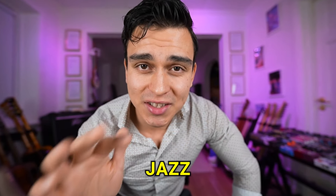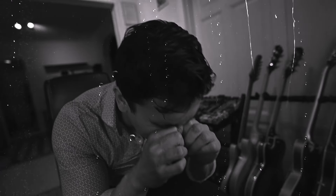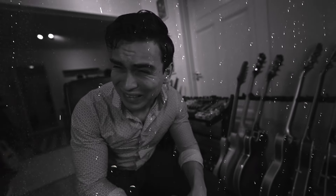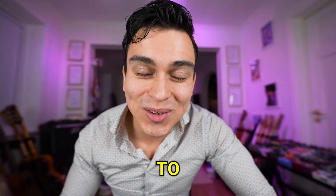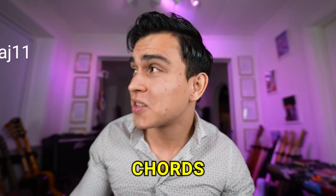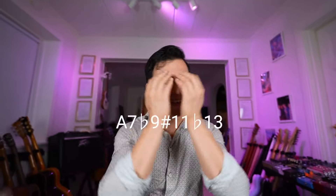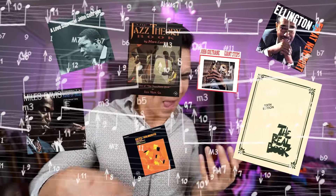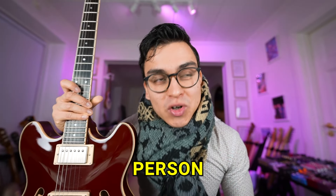Do you feel or think that jazz guitar is difficult? Yes, there is a lot to learn actually. We need to learn chords, jazz licks, we also need to transcribe a lot, and we need to behave and look like a jazz person.